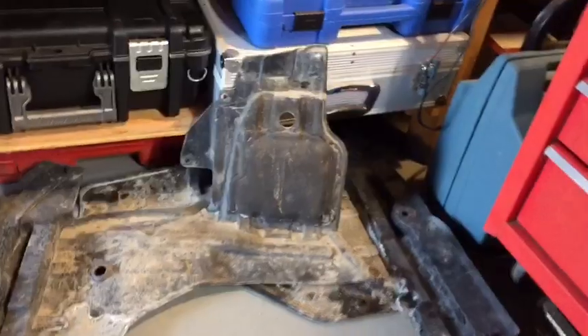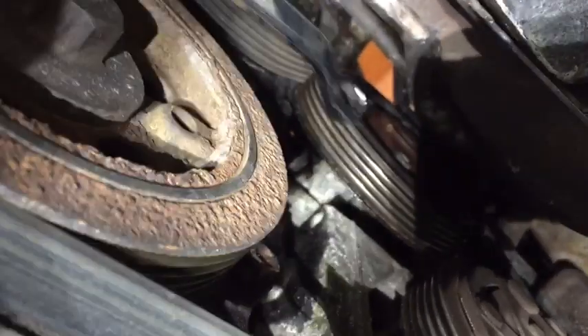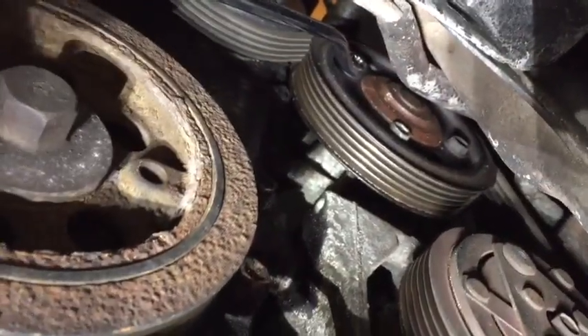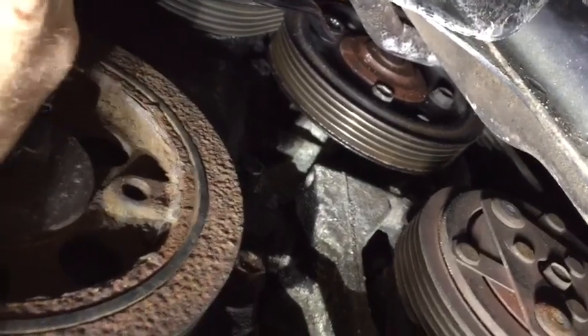The car is on jack stands with chocks in the back. The plastic has been removed from both sides before getting to the draincock. While it's draining, you can see the water pump pulley there. Before I remove the serpentine belt, I think those are 10mm bolts — I'll go around one at a time while the serpentine belt is holding tension on the pulley so it doesn't move. I'll remove the four bolts on the face of the flange for the pump.